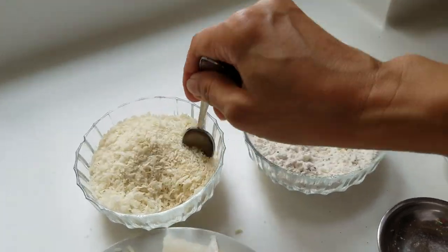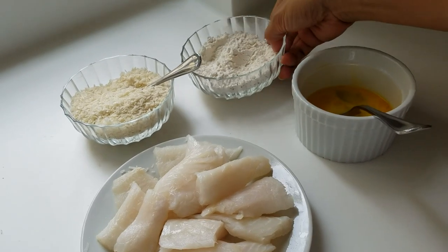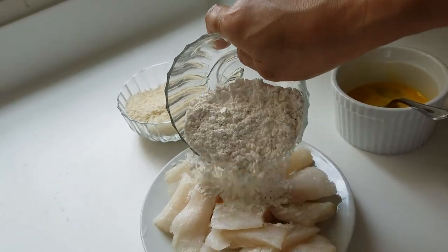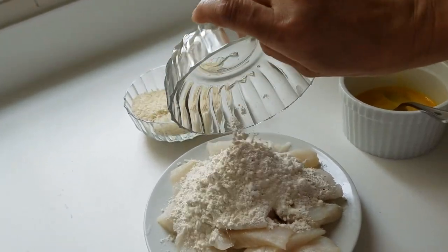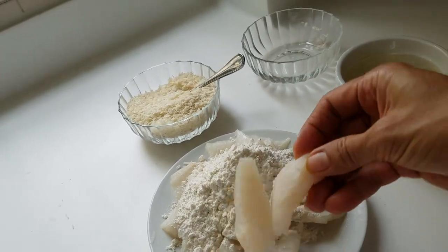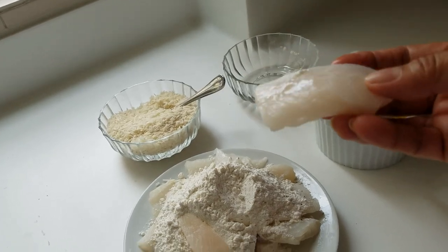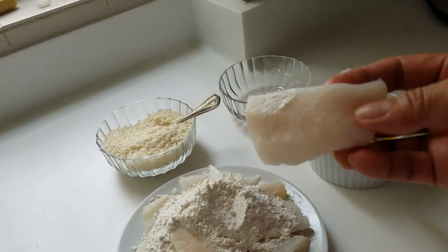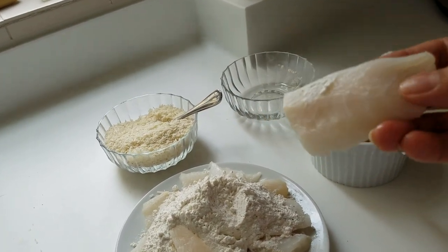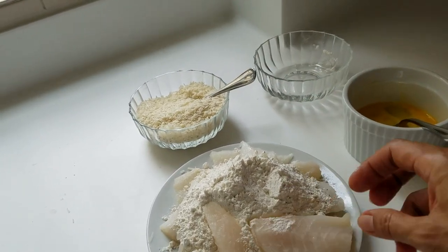Mix the parmesan into the bread crumbs, and mix the flour with the fish fillets. Any fish fillets will work for fish fingers — you can use tilapia, bangus, or galunggong. The ones I used are cod fillets.